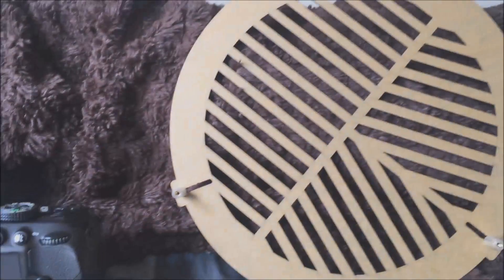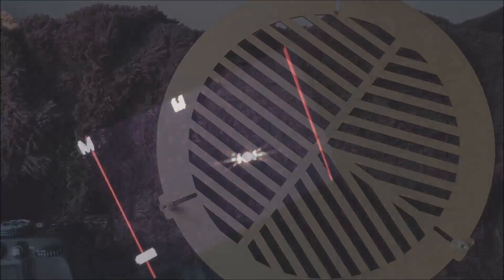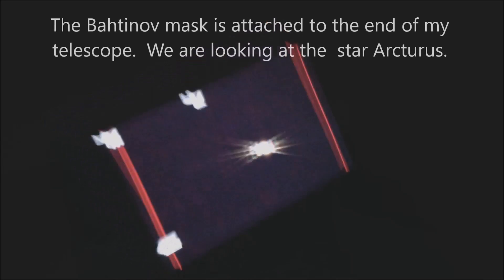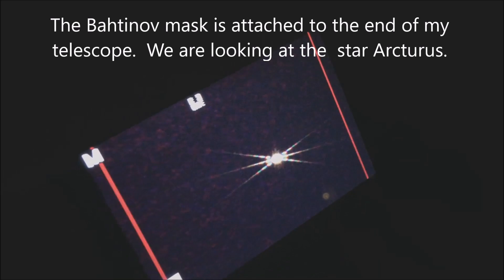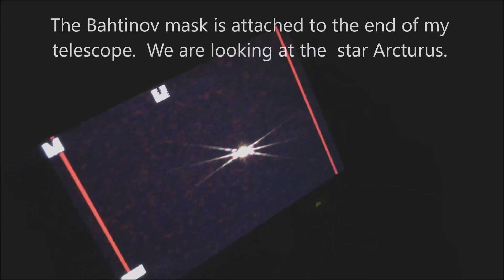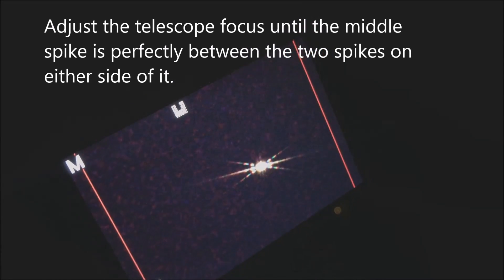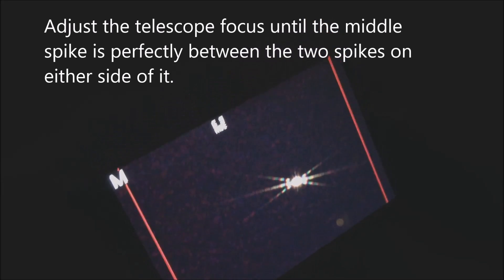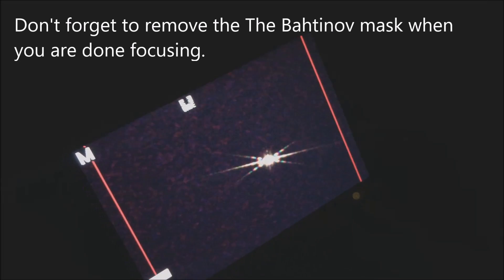Let's move on to what the star Arcturus looks like with this bat mouth mask. This is what you are looking for — this is what I'm getting on my DSLR after I've magnified the image quite a bit. You want that center line to be as much right down the middle as you can so that it's perfectly symmetrical. This saves a world of time when trying to focus my DSLR on a star.